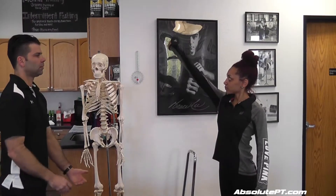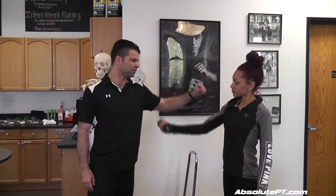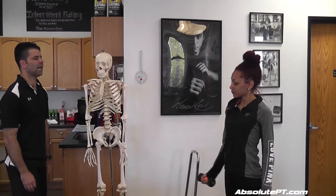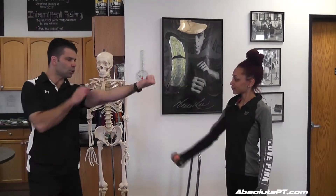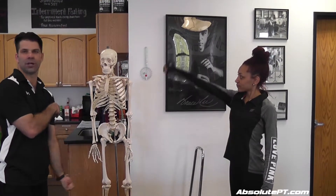Just come up till horizontal and do 15 of those, keeping your pinky high. If anything, you're trying to have your pinky slightly higher than your thumb as they come up.